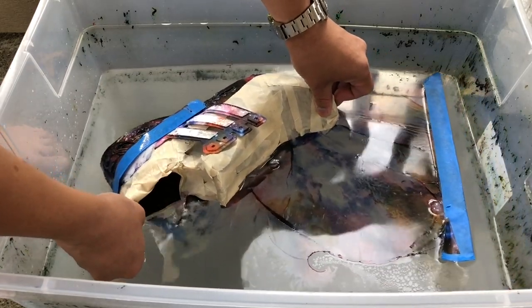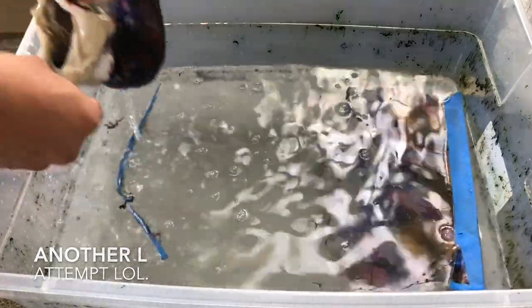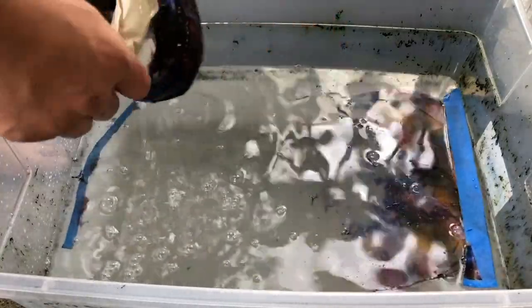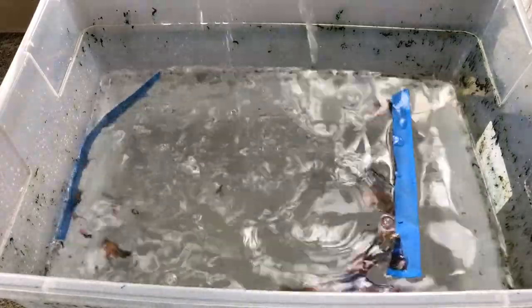Another thing I was told could be beneficial — and I'll try this on another pair in the future with cages and heel cups — is that you can get something called an adhesion promoter to promote the adhesion between the hydrographic print and the plastic. I think that's probably something pretty important to spray on beforehand so it can actually stick extra well to that material.